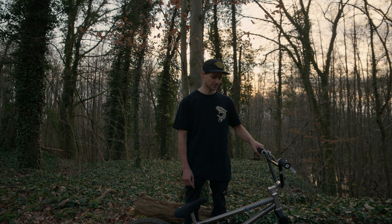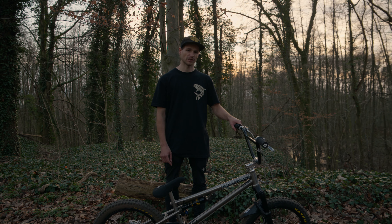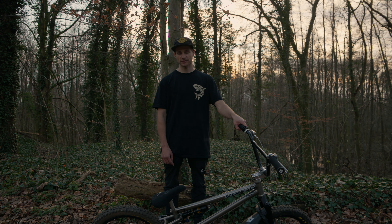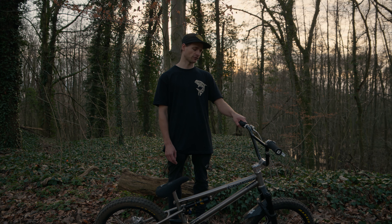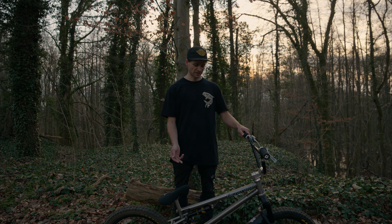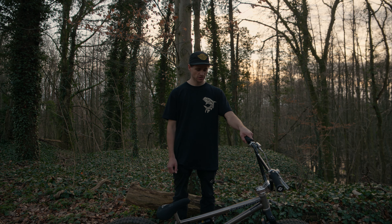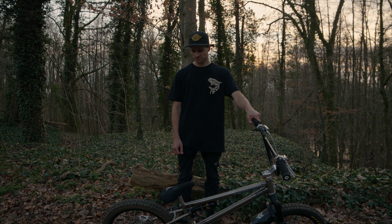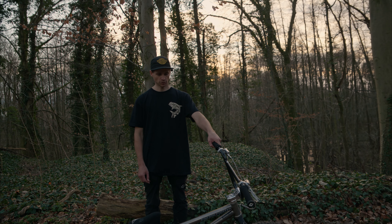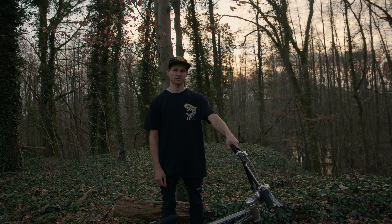You can buy these bikes over at VikingBMX.com and you'll be able to order one of these frames. You can actually use everything from your normal BMX bike on this bike — you just got to add the suspension and some disc brakes and everything should work well. Hope you guys like it and see you guys next time.